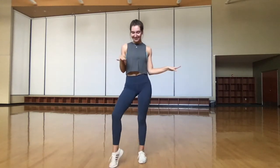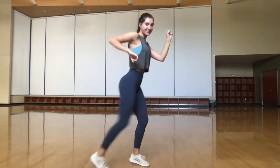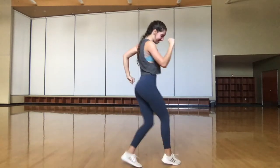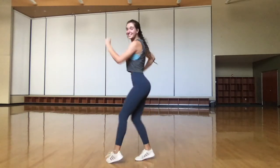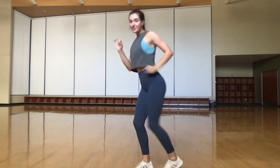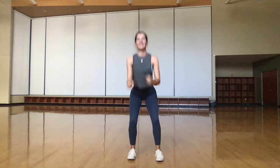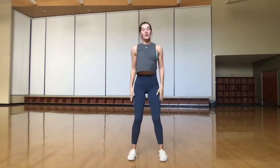Here we're gonna be shaking it out on our left leg, and we're running forward to our right for two squats and back, two squats. Running forward on our left, two squats and back, two squats. Here we're pulsing.